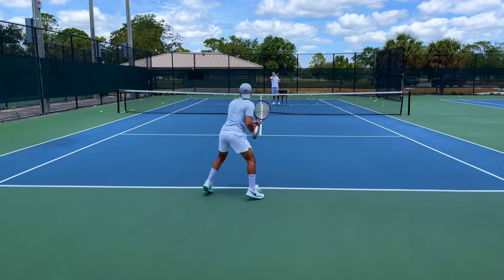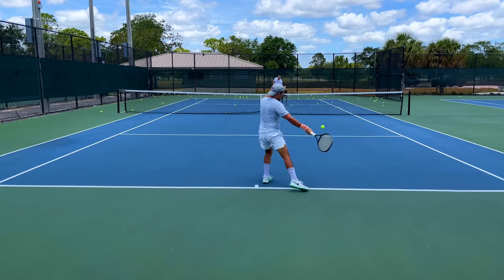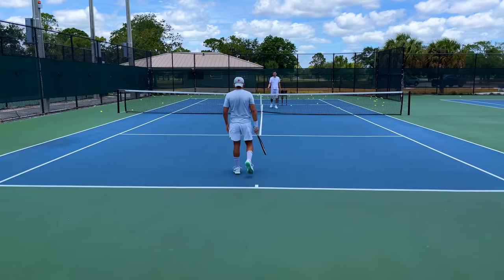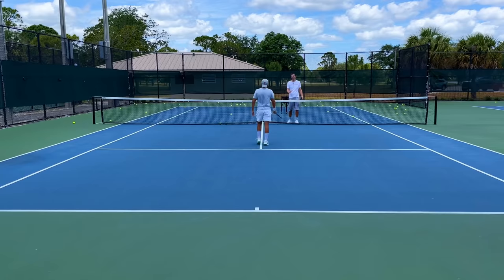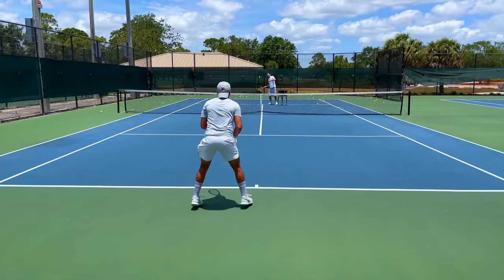Players who just stand around with high topspin balls with penetration end up hitting it above their shoulders, and then it's super weak. Footwork is crucial. Don't take it too low though — this is why it's tricky. You don't want to take it at the waist, because the lower you take it the shorter the stroke becomes. It almost turns into a bunt, a three-quarter stroke. When you take it at chest height you can actually take a full cut, a full swing. So that's the difficult part: timing it so you take it on the rise at chest height.